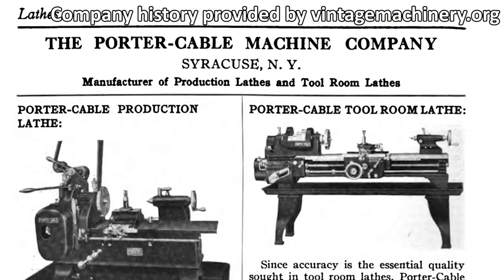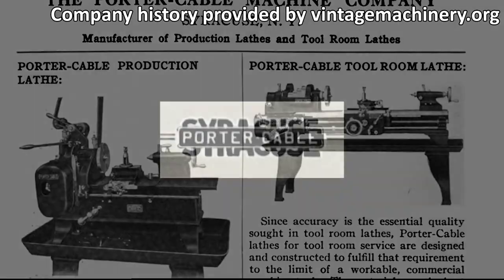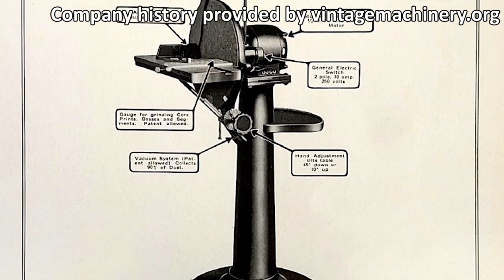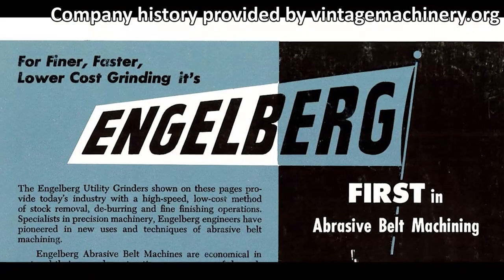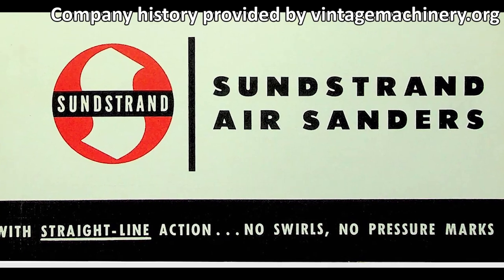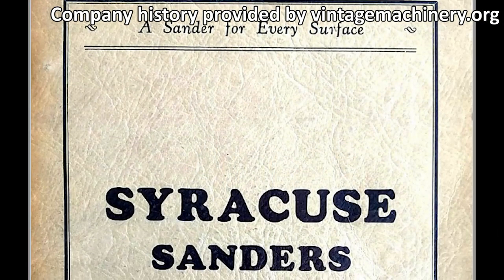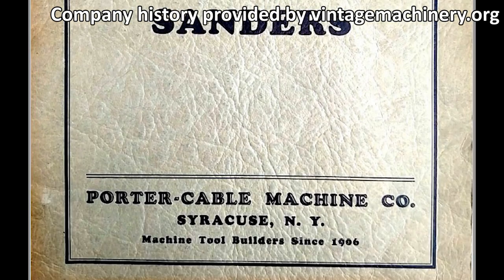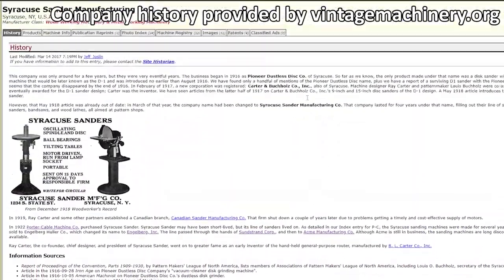In 1922, Porter Cable purchased the Syracuse Sander Company. They continued to manufacture the Syracuse sanding machine for several years under the Porter Cable name. The product line was subsequently sold to Engelberg Inc., then the Sunstrand Corporation, and then finally to Acme Manufacturing. The Syracuse sanding line has long since been discontinued and you can't find much information about the company anymore besides what can be found on vintagemachinery.org.